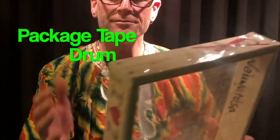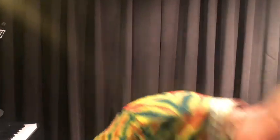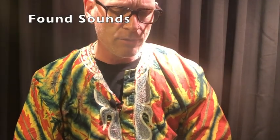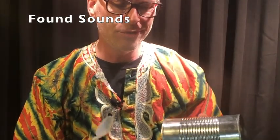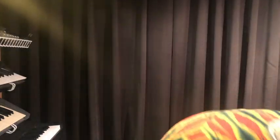Did you like the rhythm ensemble during the intro? Those were created with instruments I either made myself, or items that were found sounds — things found lying around the house that weren't originally intended to be an instrument. This was the cowbell sound, and this soda bottle was a shaker.